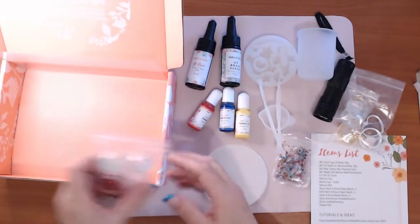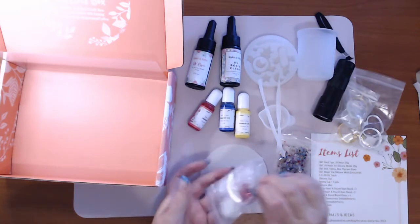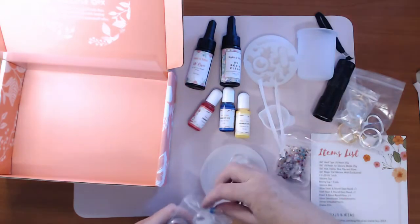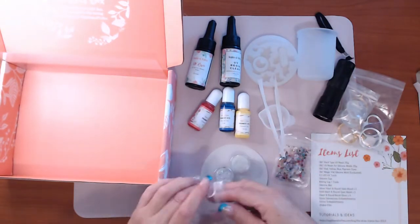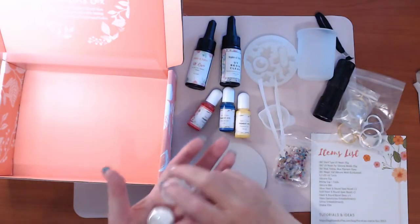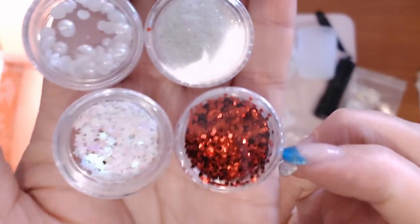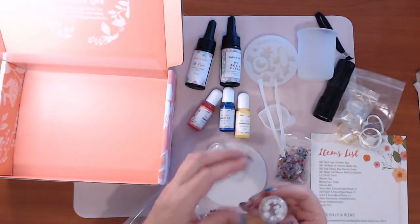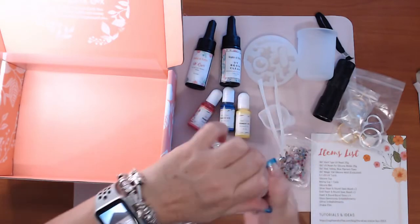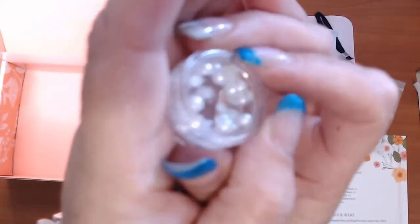We have the glitter embellishments — looks like the red one has opened up a little, but it's sealed. We have some ultra fine white, some red, some stars, and some little pearlescent beads. You know how we get static with our drills? There's a fair amount of static with those, but just different odd-shaped beads in there.